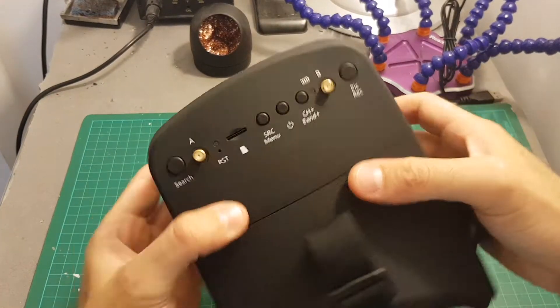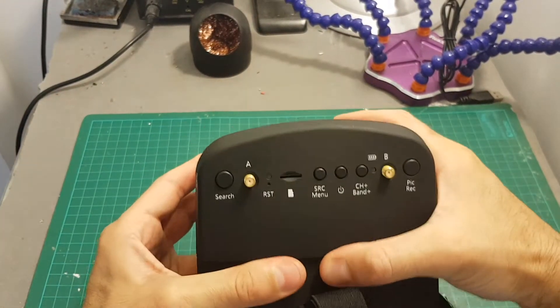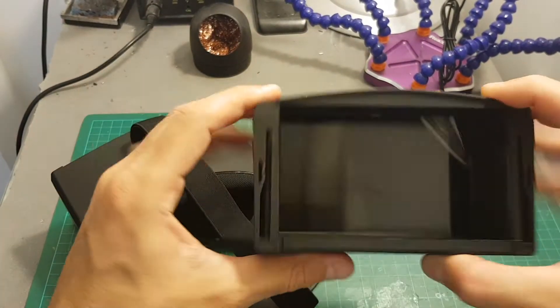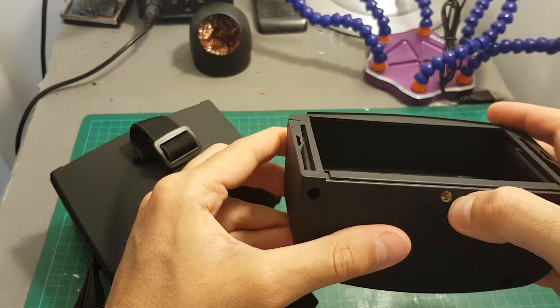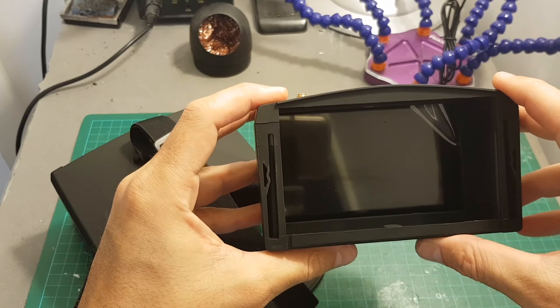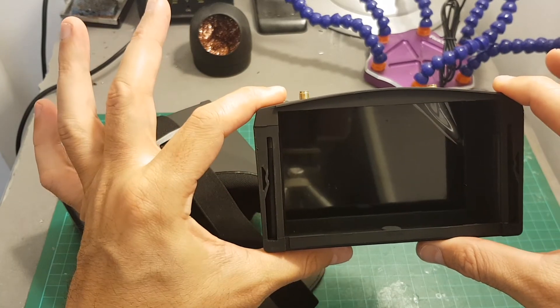Like the EV800 goggles, the display can be taken apart and then you can just use it as an FPV screen, and you can also connect it to a tripod on the bottom. The screen remains the same — it's a 5-inch 800 by 480 pixels screen.